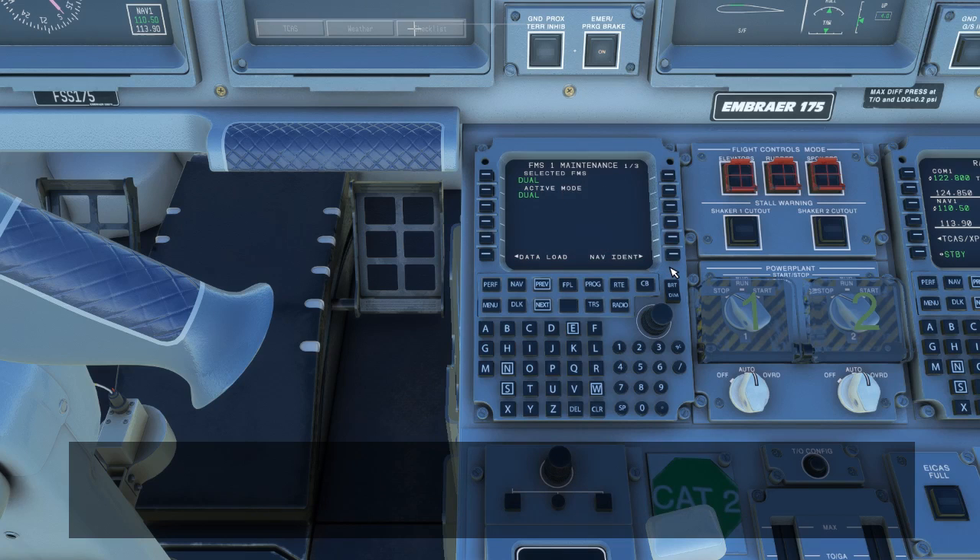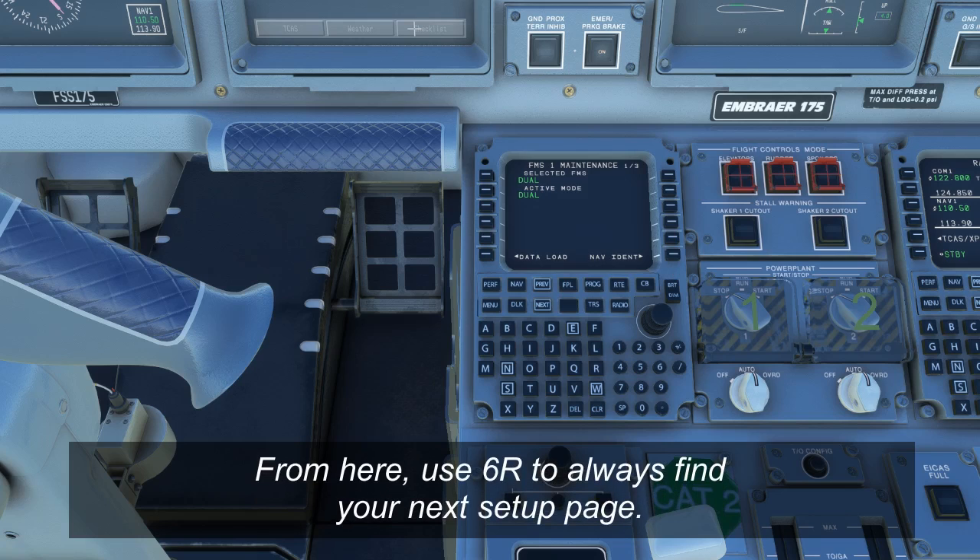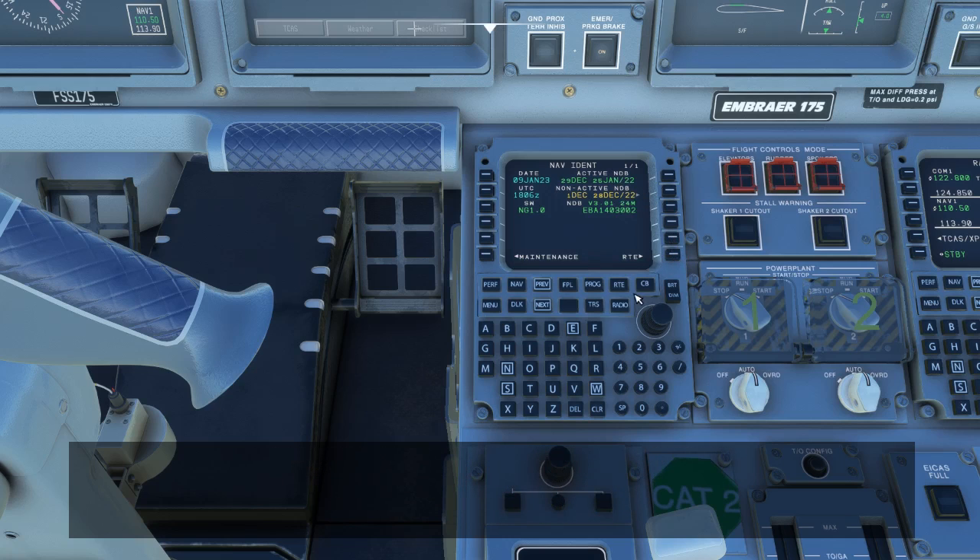From this point forward, the setup of the FMS is easy to remember because you always use the 6R button to get to the next page. So we'll use 6R to go back to the NAV ident page, and if we're happy with all the values there, we can use 6R again and it'll take us to the route page. You can get to the same place by pressing the route menu directly.